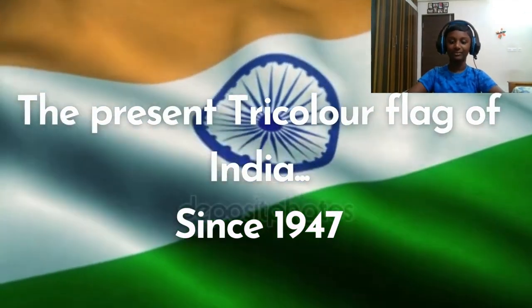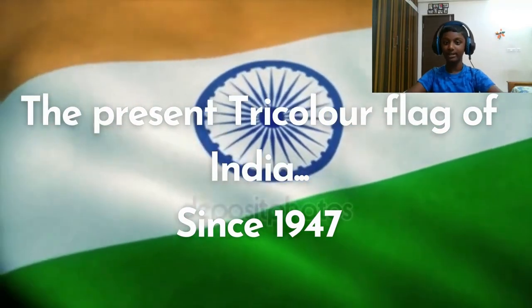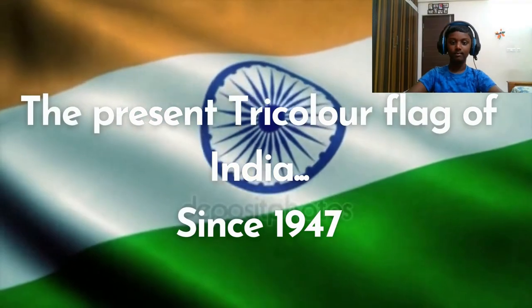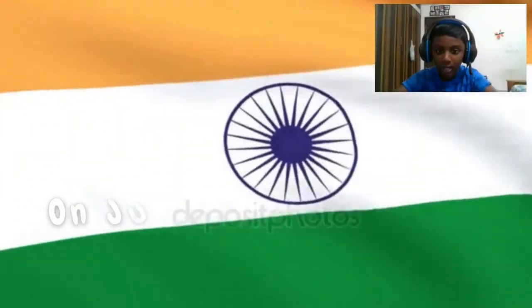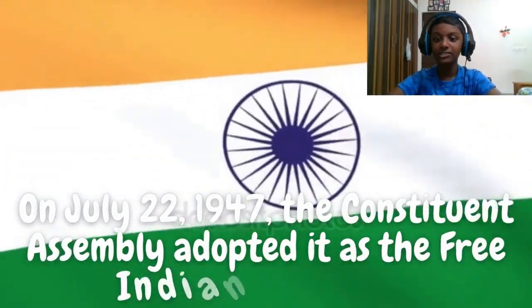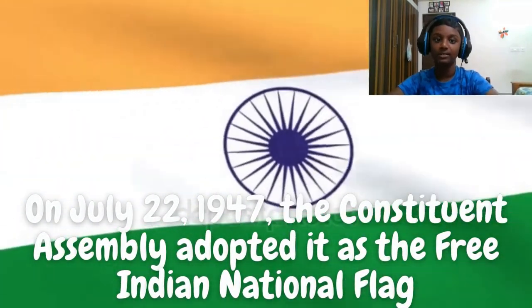The present tricolour flag of India has been in use since 1947. On July 22, 1947, the Constituent Assembly adopted it as the Free Indian National Flag.